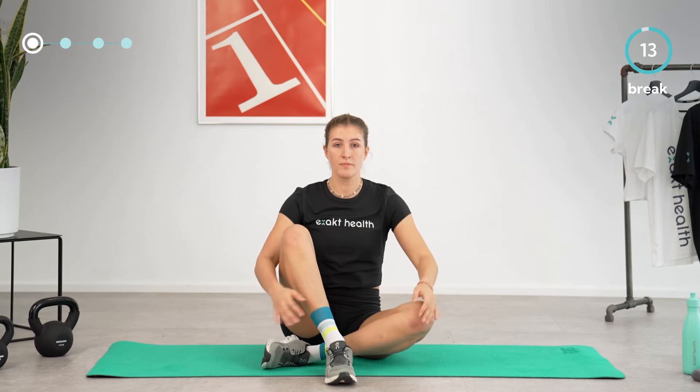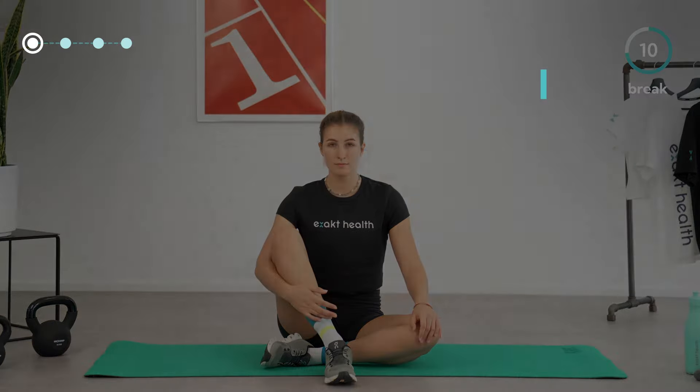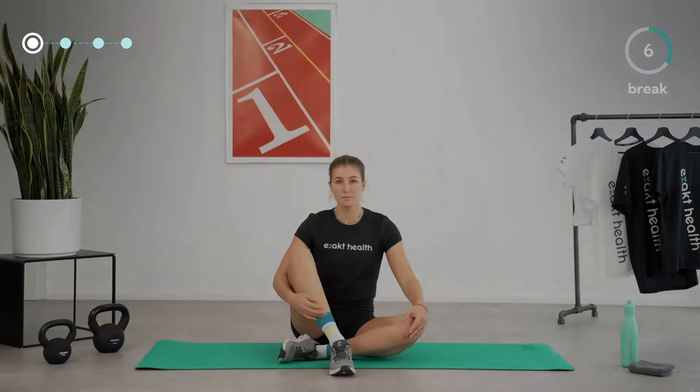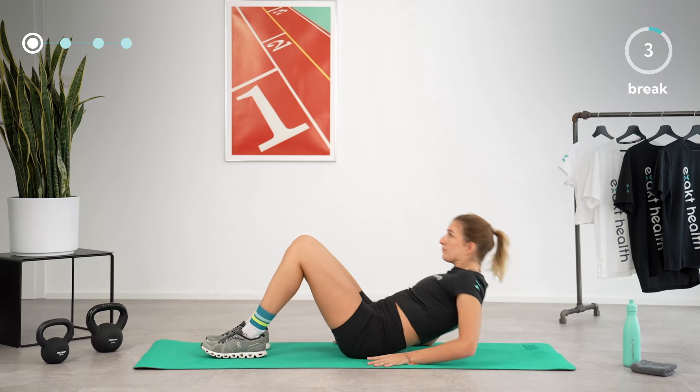Let's take another short break. Next up is the last exercise in the first round of this circuit, which is bridging. Take a few deep breaths and lay down in the middle of your mat. We'll begin in a few seconds.